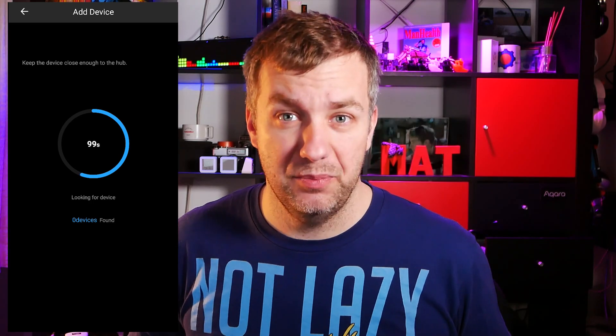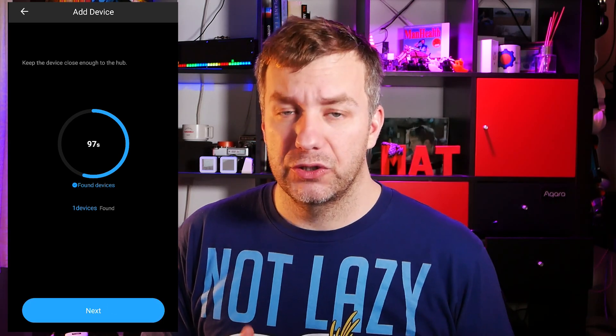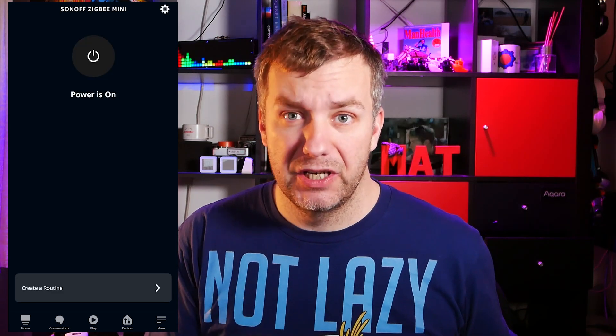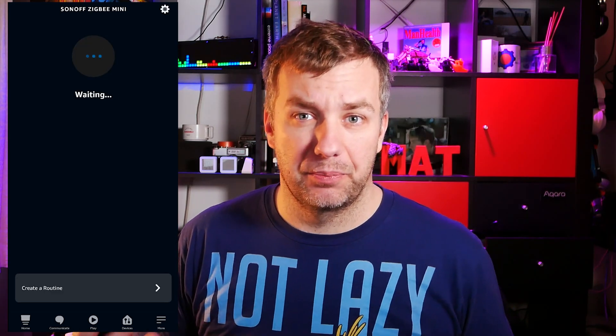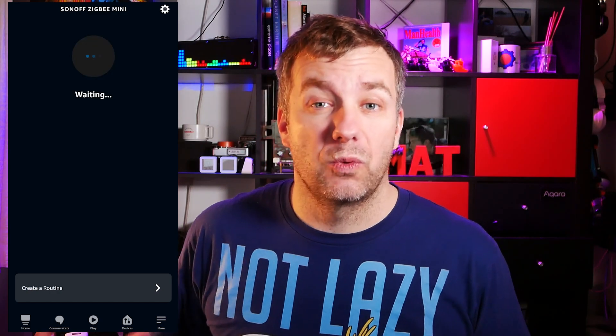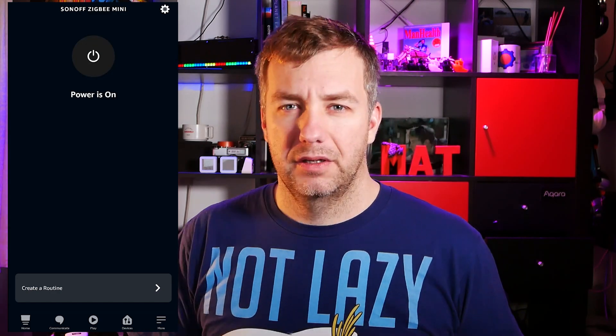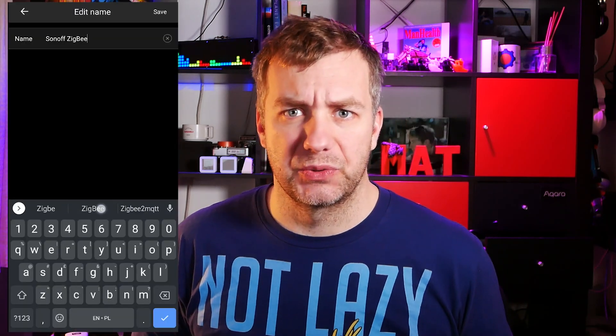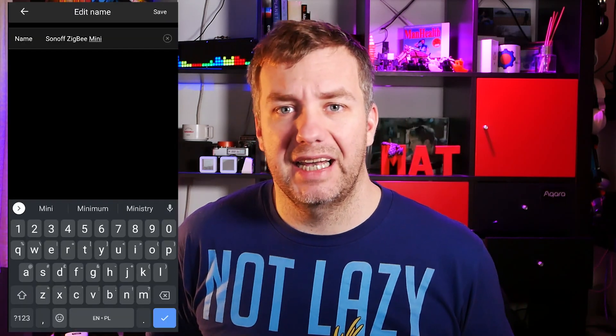If you're going to go for two-way switching, everything is explained in the instructions — follow those and you'll be grand. As this is a Zigbee 3.0 device, the pairing is pretty simple, but there is a plot twist: you actually don't need a Sonoff Zigbee hub. The Sonoff Zigbee Mini L works with Alexa devices that have Zigbee hubs built in, which means they standardize the protocol so it works with a wider range of Zigbee devices.